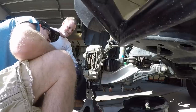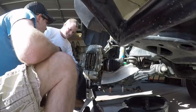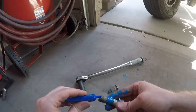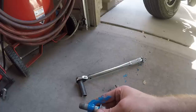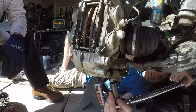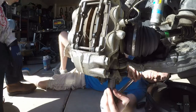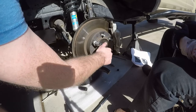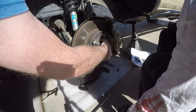Put those two bolts back into the lower ball joint attachment — 19-millimeter — and add some Loctite. Torque spec calls for 118 foot-pounds, so get those in really good. They're important — don't skimp on this. Use a torque wrench, use Loctite. Then we're going to put the axle nut back on.